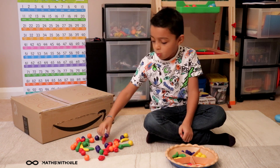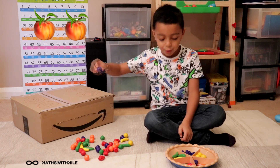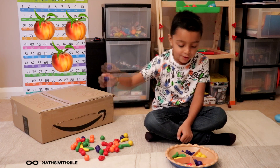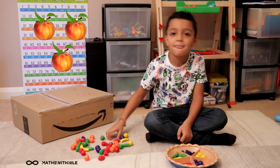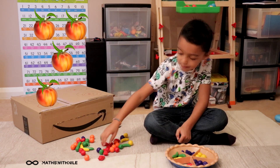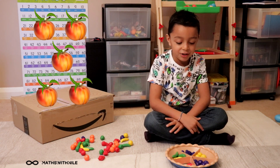Peach. One, two, three, four, five. And we only got one more ingredient.